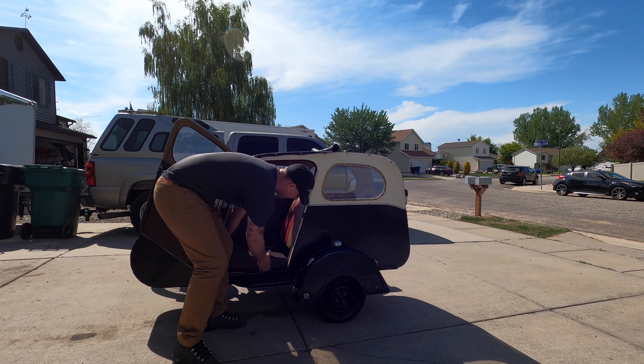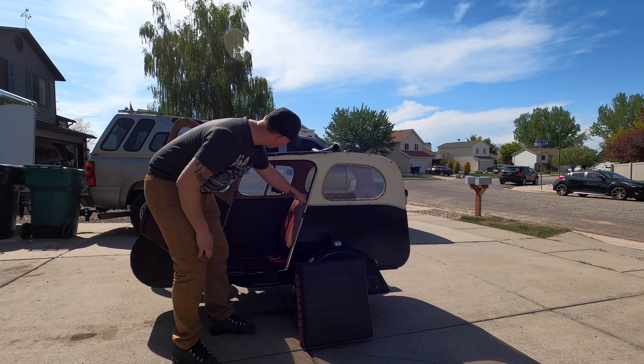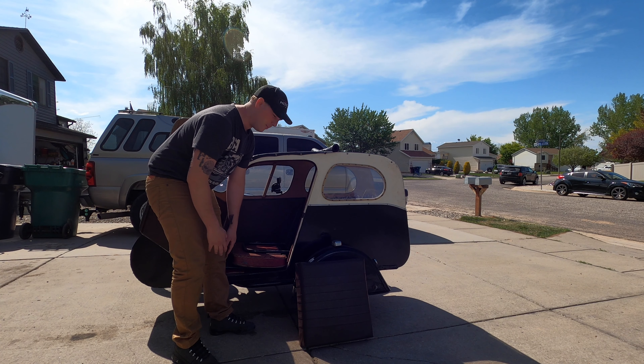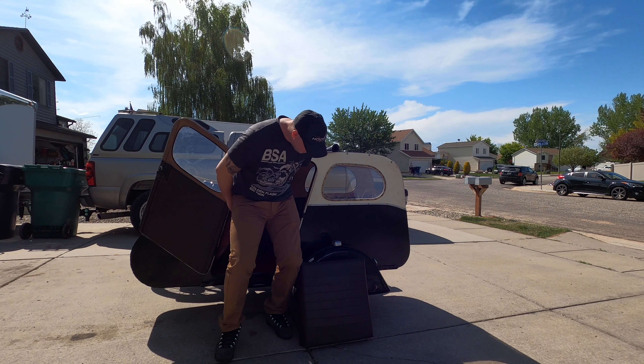This button here controls your ignition. This bike doesn't have to run off of electrics — it can run without any electrics because it's a points ignition. When you pull up there is no key to shut the bike off; you simply press that button to kill the ignition, and that's how you shut the bike off.